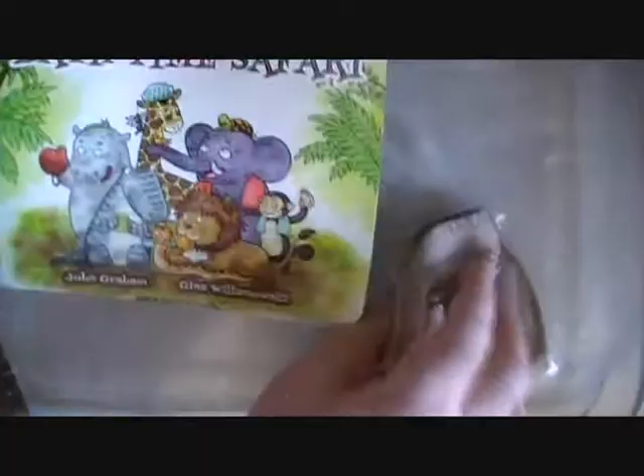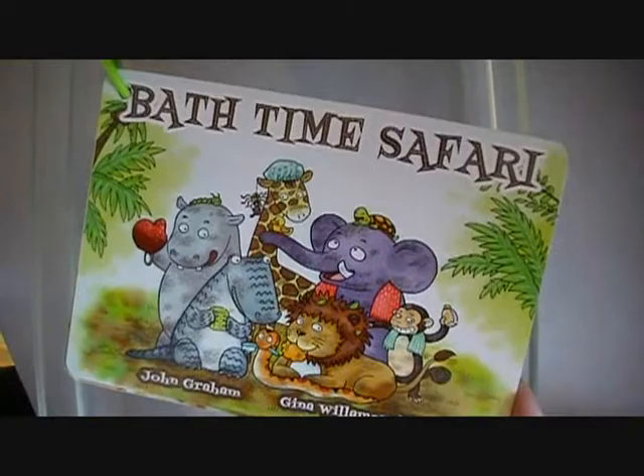Once you're done, simply wipe the pages with the wet washcloth and then dry. Now the book can go from the tub to the living room, bedroom, or in the car, where it can be read even more.